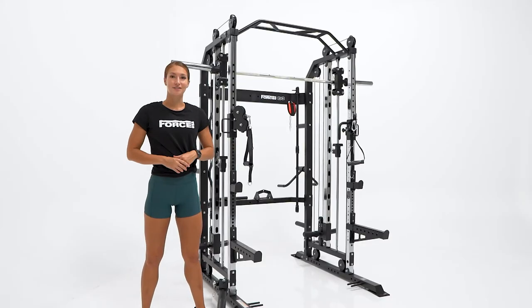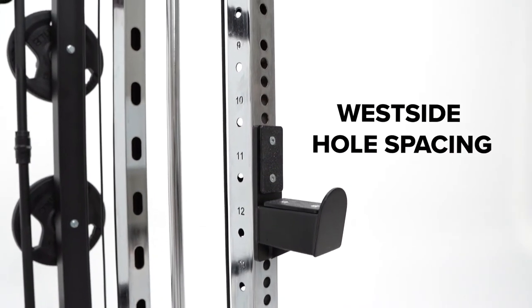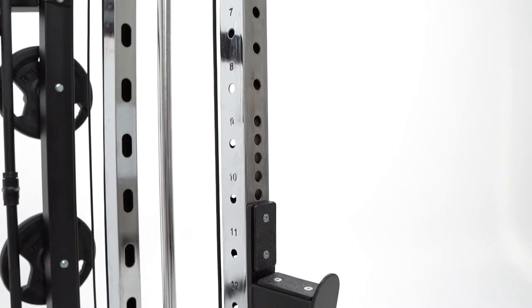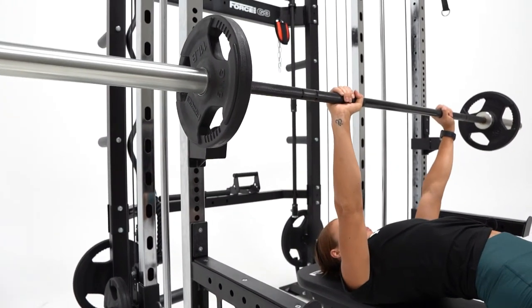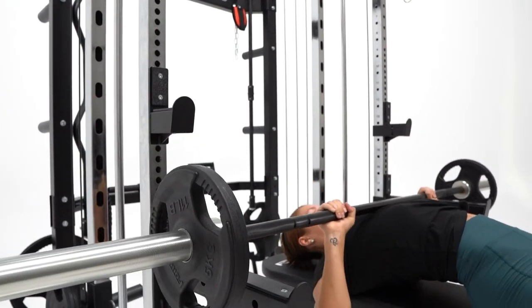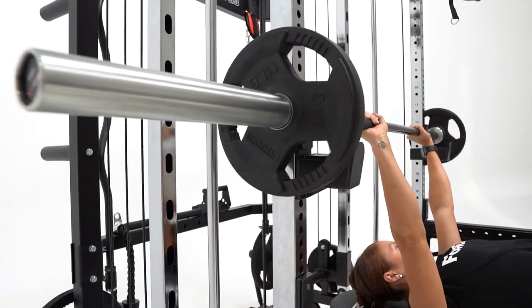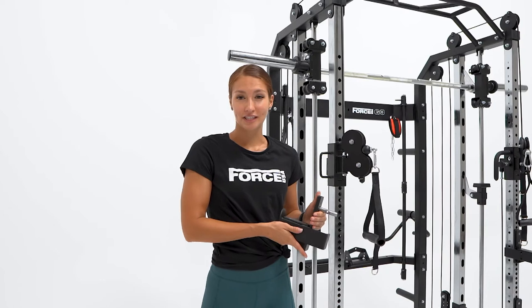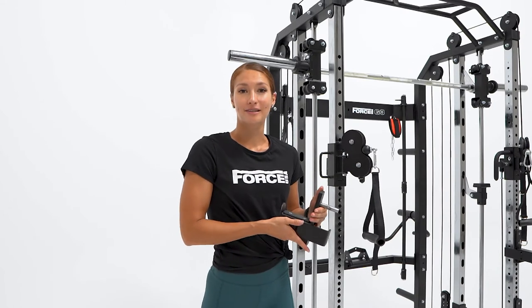Now taking a look at the front of the rack, you'll see that they have westside hole spacing, which allows you to reach optimal range for bench press, with J-hooks and safety spotter arms for when you go max out on those lifts. These are also perfect for when it's leg day and you really push those limits. Both the J-hooks and safety spotter arms have a PVC layer on top to improve your barbell's lifespan.